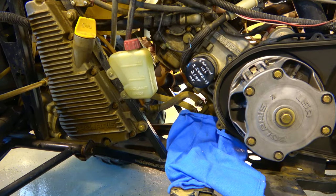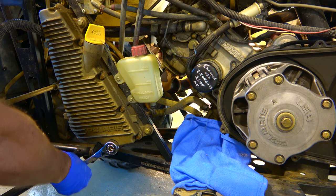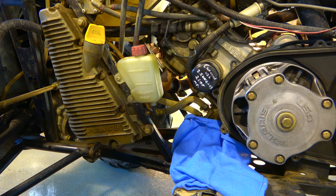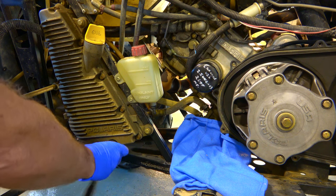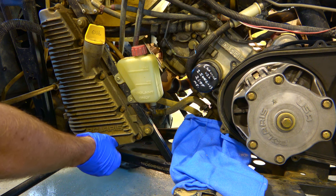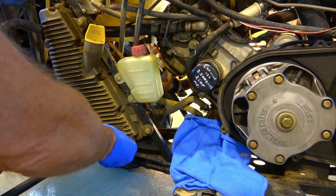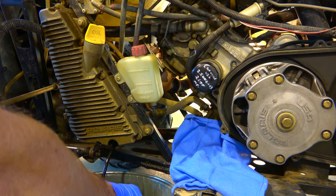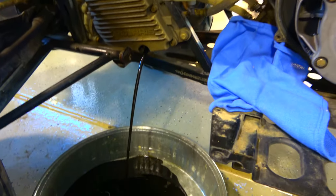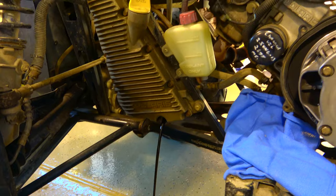I'll start with the basic stuff most people do — draining the oil and changing the filter. Your drain plug is here. I have all the plastics off this wheeler, which I have another video demonstrating — took them all off in about 10 minutes. Starting with the drain plug because it's the low point in the system. Get the pan up just in case it wants to shoot out. That's some pretty old dark oil.